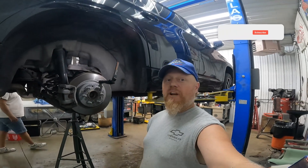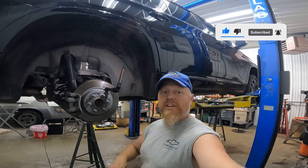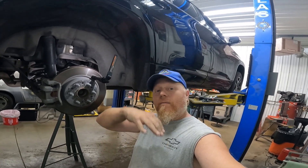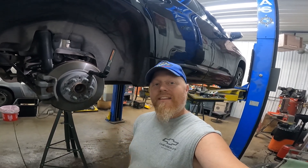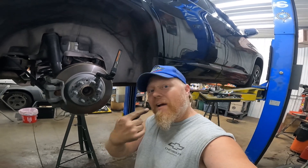Hey, Dustin here at Smokin' Eagles Rod Shop. Got a quick video for you guys. I'm working on this 2018 Chevy Traverse and I'm changing the upper and lower lateral arms — lateral bars, whatever you want to call them. One of them is straight, one's kind of crooked, and there's an issue. I'm gonna show you guys how to get it out. I looked on YouTube, couldn't find anybody to explain this — that's because it's my job.